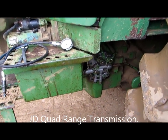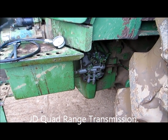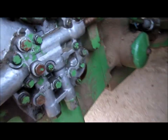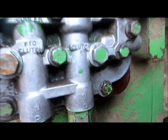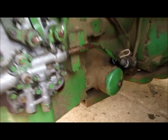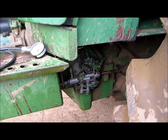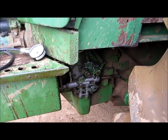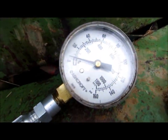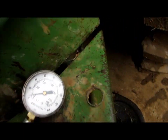Before removing the operating housing for any type of repair work, you're going to want to check your clutch pressures on your PTO clutch and on your main clutch, which is your operating system pressure, to see where they're at. If you don't know what your pressures are, you're really going into these situations blind. You're going to need at least a gauge that will go to 160, but ideally something you can read accurately between 100 to 200 PSI.